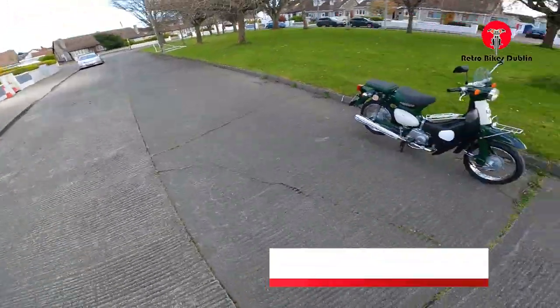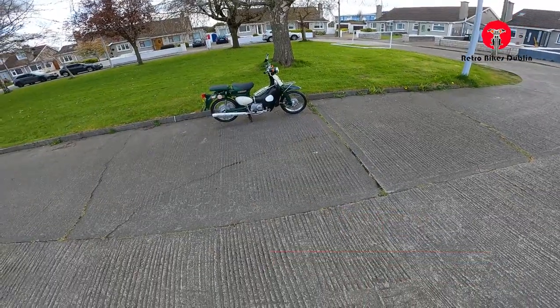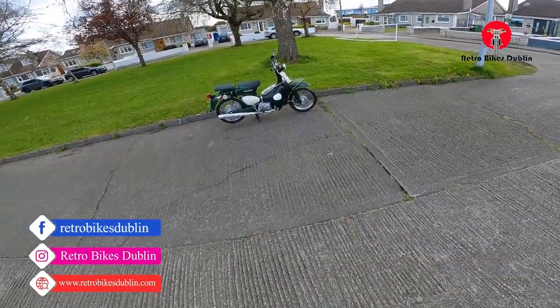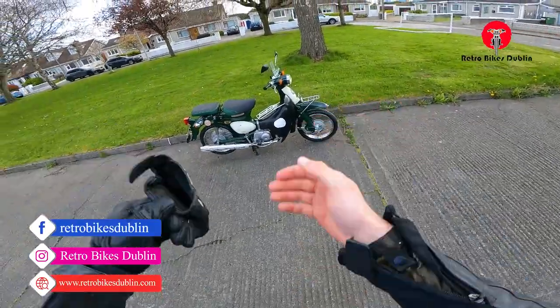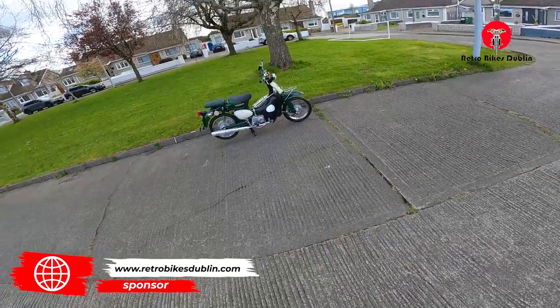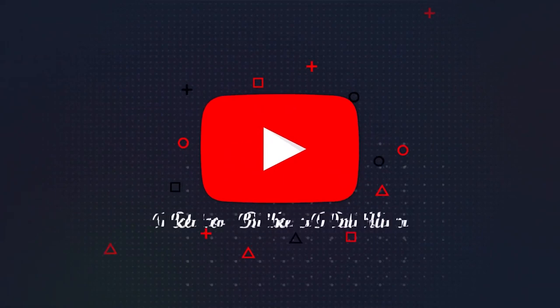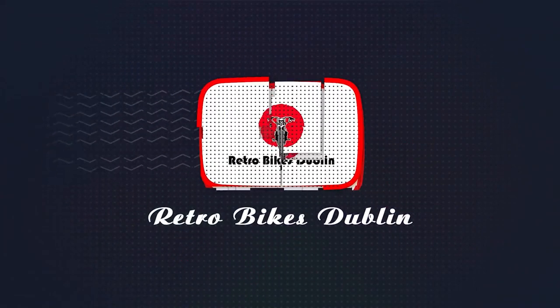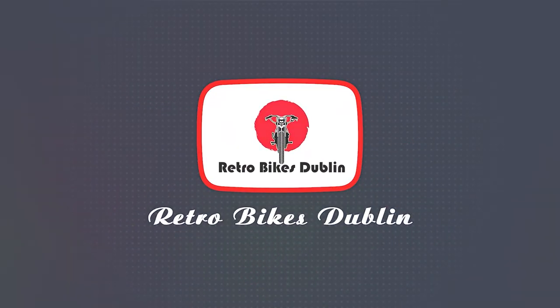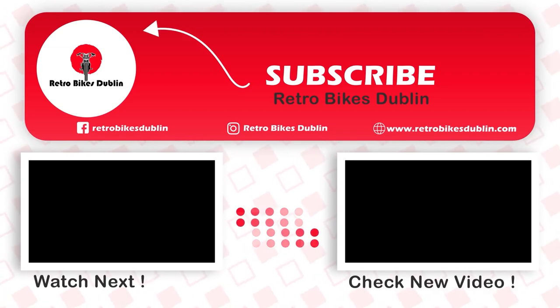So that's been it for the little review on the Honda Little Cub 50 with 14-inch wheels. If you have liked it, please do leave a like, comment and subscribe. If you want to reach out, our socials are at Retro Bike Subman for Facebook and Instagram. And a brand new website with a link in the description below is up and running for you to have a look at. Thanks for watching and see you next time. Bye.